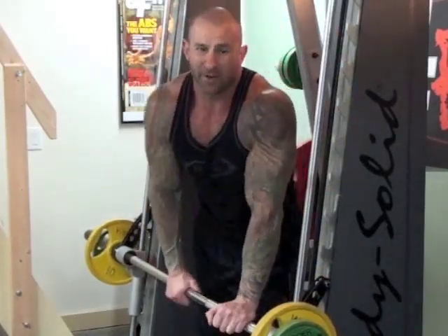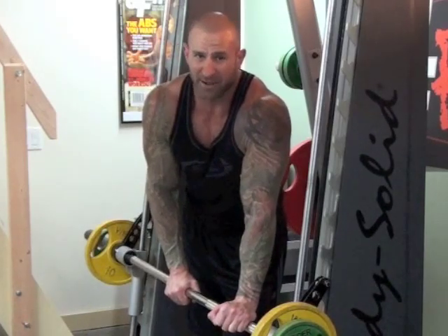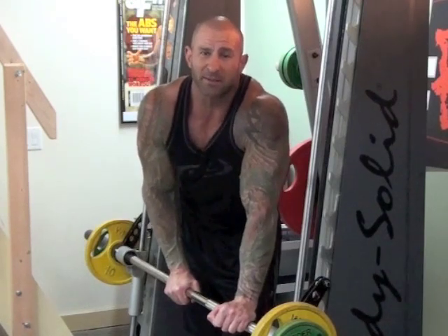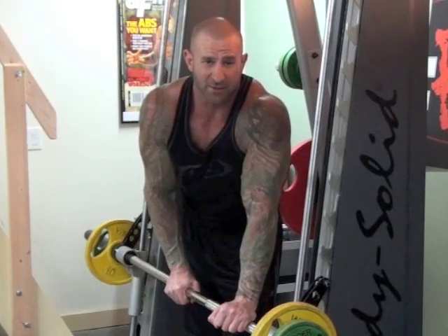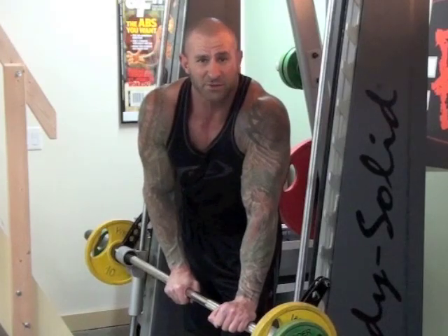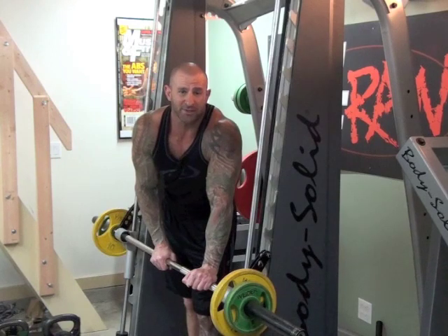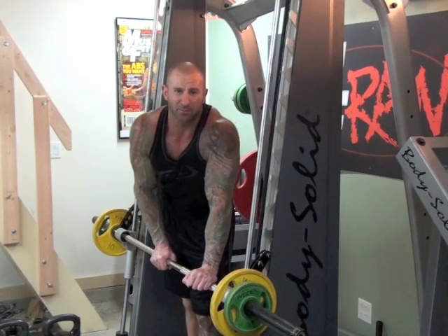Do about three to eight of these per set to build stronger, more powerful and bigger biceps. The reason this works so well is because doing explosive reps like this targets the fast-twitch muscle fibers — those are the muscle fibers that grow the biggest, the strongest, and the fastest. Try including about three sets of these at the start of your biceps workout, then follow with normal rep speed exercises like barbell curls and a variety of dumbbell curls.